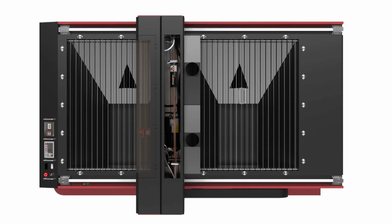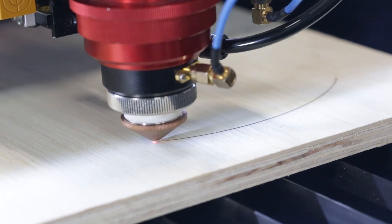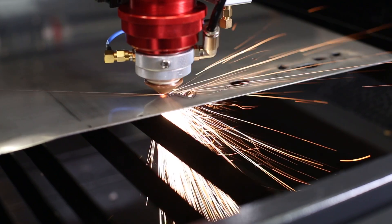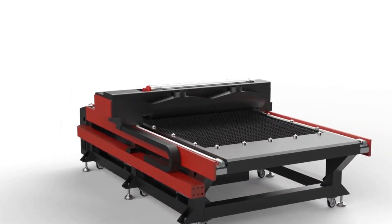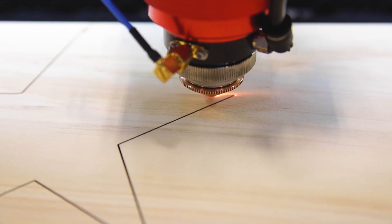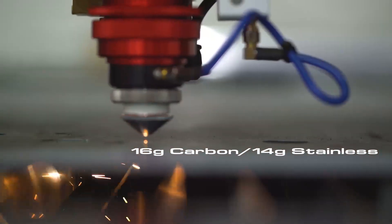Come standard with the Boss X-Series 155W CO2 laser tube, you'll have no problem slicing through ¾-inch thick wood, 18-gauge carbon steel, and 16-gauge stainless. Or upgrade to the optional 250-watt Iradian metal laser tube and cut up to 1-inch thick wood, 16-gauge carbon steel, and 14-gauge stainless.